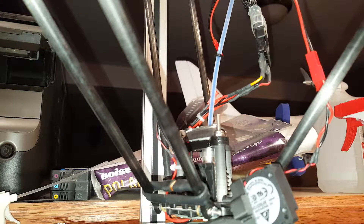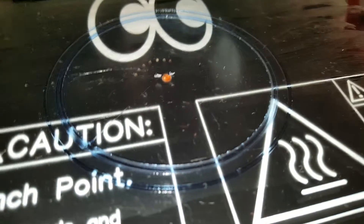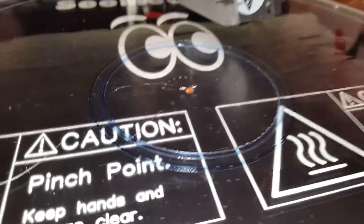So I'm not sure if I have a defective part or what the problem is. Nevertheless, I can't get anything more than that much printed before the Bowden tube pops out and I'm in trouble.